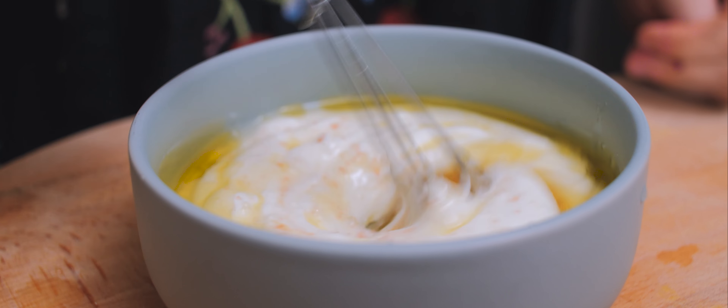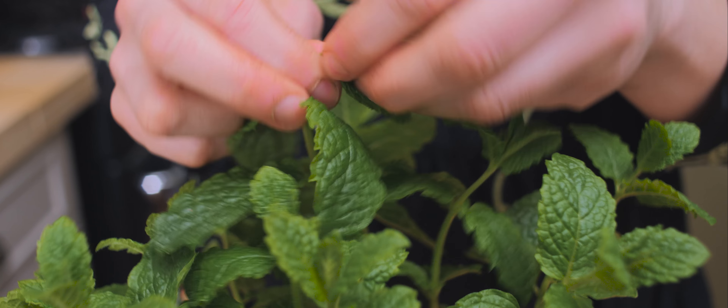For my dressing, I'll be using some Greek yogurt with freshly chopped mint, some lemon juice, olive oil, and salt. Maybe I'll add some honey as well. If you're vegan, you can add some maple syrup and use soy yogurt instead.